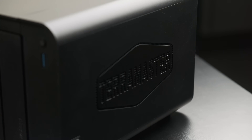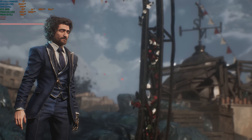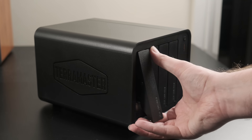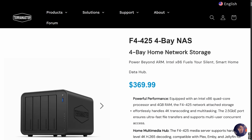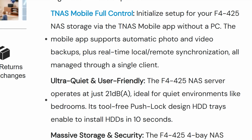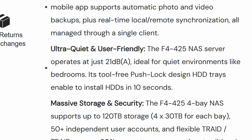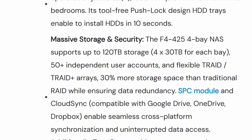When TerraMaster asked me to review one of their home network storage devices, I was never going to use it as advertised. Iceberg Tech is about PC gaming so I wanted to find some sort of gaming-adjacent use case for it. The model they sent is the F4-425, an entry-level x86 based unit with a $369 price tag for the 4-bay version or $250 for the 2-bay. It's marketed as an ultra-quiet, user-friendly NAS for home use rather than a prosumer powerhouse, however even for a home unit the specs are a bit on the low side.